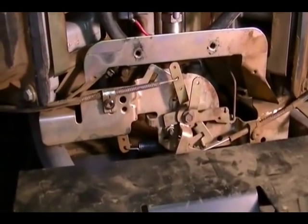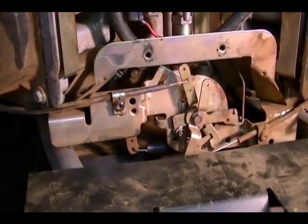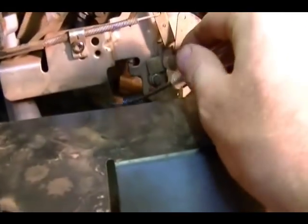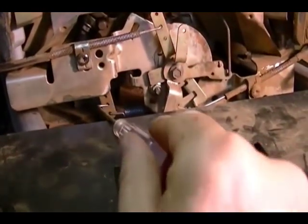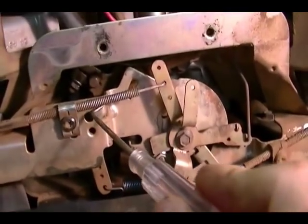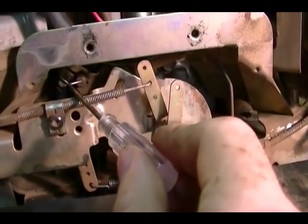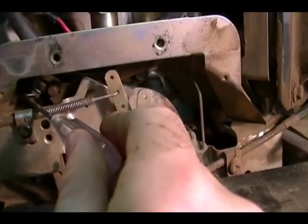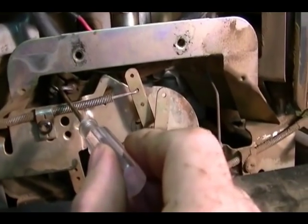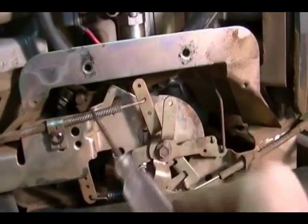The type of governor used on this engine is a centrifugal flyweight mechanical governor. The components you need to concern yourself with are the governor spring right here, a governor arm which connects to the spring right here, and up here is a cross shaft. There's also a lock nut for the governor arm — you need to loosen that to adjust the cross shaft. The cross shaft is the part that actually connects to the mechanical governor located inside the engine crankcase.